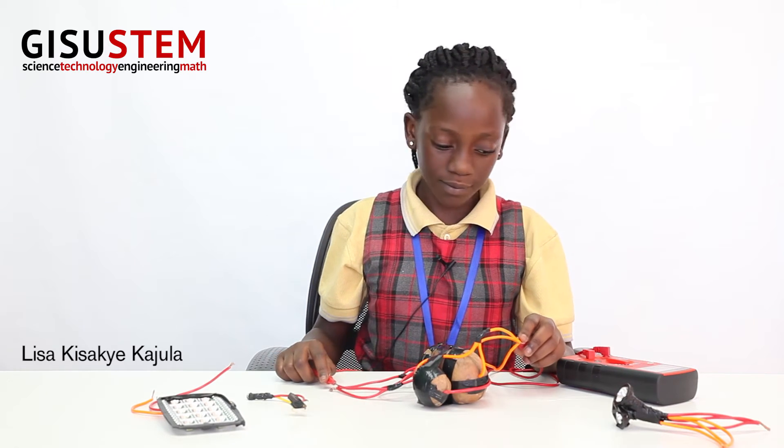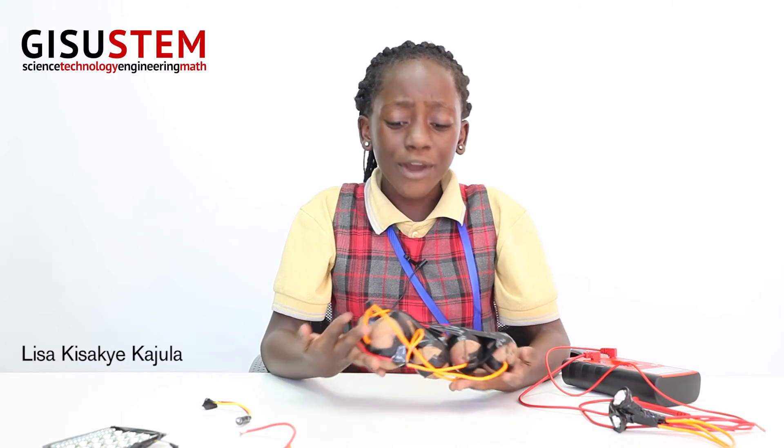If you'd like to know if there are enough volts in your potato battery, you could use a voltmeter to measure how many volts there are. What I learned from this STEM project is that potatoes could actually produce electricity. Thank you very much for watching my STEM project. Bye!